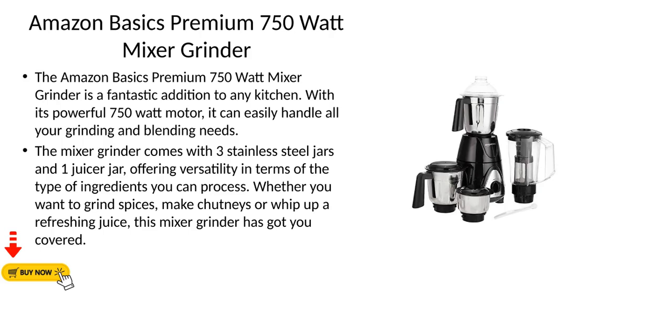The Amazon Basics Premium 750W Mixer Grinder is a fantastic addition to any kitchen. With its powerful 750W motor, it can easily handle all your grinding and blending needs. The mixer grinder comes with three stainless steel jars and one juicer jar, offering versatility in terms of the type of ingredients you can process. Whether you want to grind spices, make chutneys, or whip up a refreshing juice, this mixer grinder has got you covered.